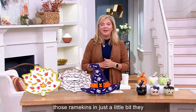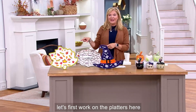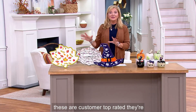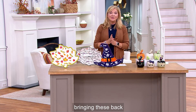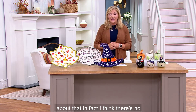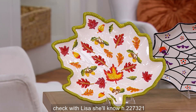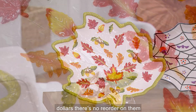We'll get to those ramekins in just a bit — they come with their little spreaders. But let's first work on the platters, because they're at a phenomenal price. These are customer top-rated, extremely limited, and we won't be bringing these back for the rest of the season. There's no reorder on these at all. Item H227321 — you are not buying them for $34. How about we save you $10? There's no reorder on them.